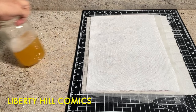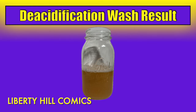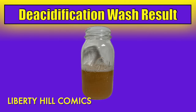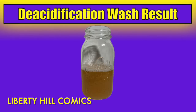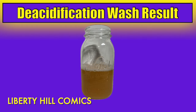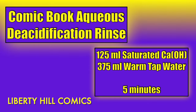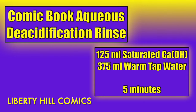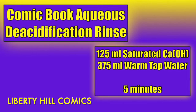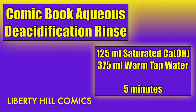Here is the solution for the rinse. It's the same as the first solution minus the Triton X-100, and the main goal here is to rinse the surfactant out and continue the cleaning and deacidification of the cover. When the page is dried out, this solution will leave what is called an alkaline reserve in the paper, which will protect the paper from future acid-catalyzed hydrolysis — the process by which pulp paper literally destroys itself. Once we have the solution in our photo development tray, I'll retrieve the paper from the Holitex sandwich and place it in the photo development tray.